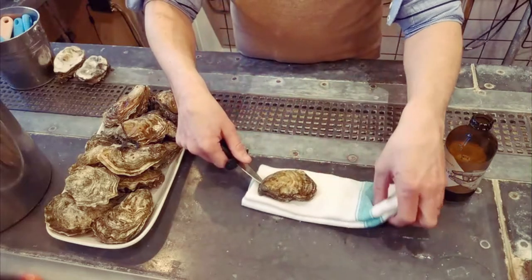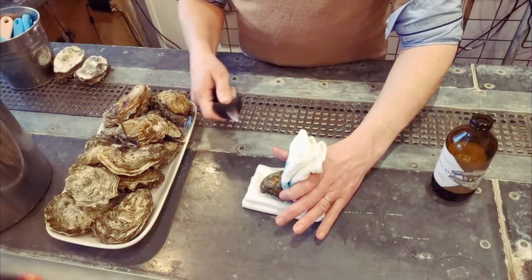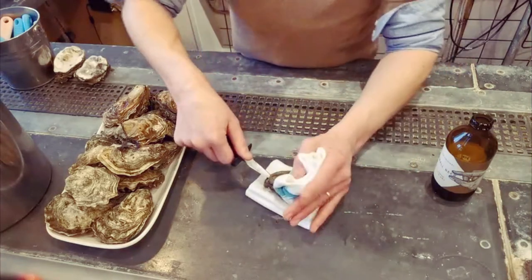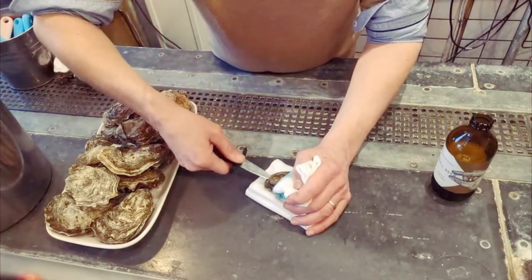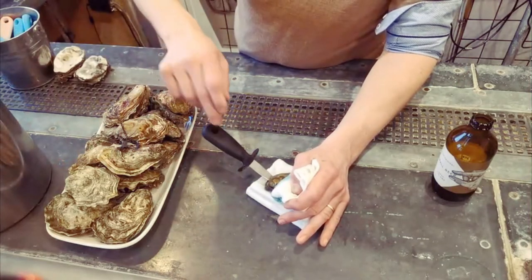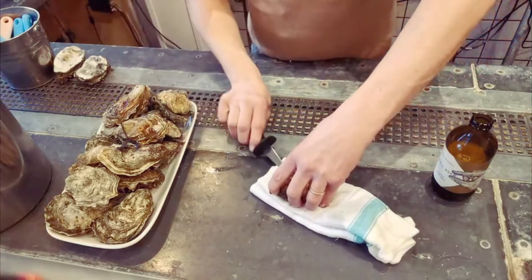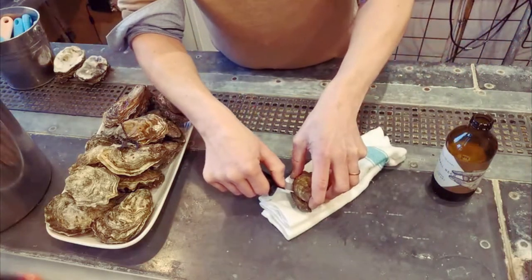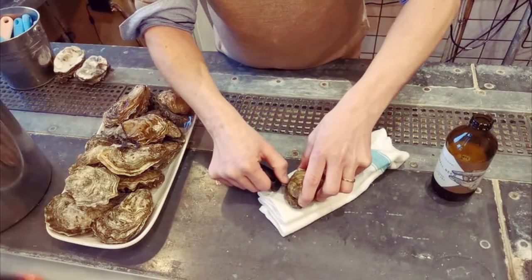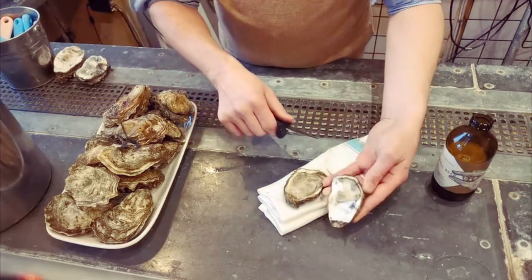Place your oyster on the tea towel, fold it over — this will stop you stabbing yourself at home, it's very important. Find the hinge, insert the knife until it goes in. Once it's in you'll know it's pretty solid, give it a turn. Bring your knife through, find the muscle, cut through it, and that will release the top shell completely.